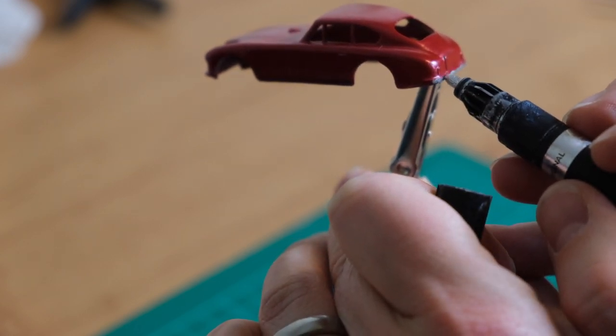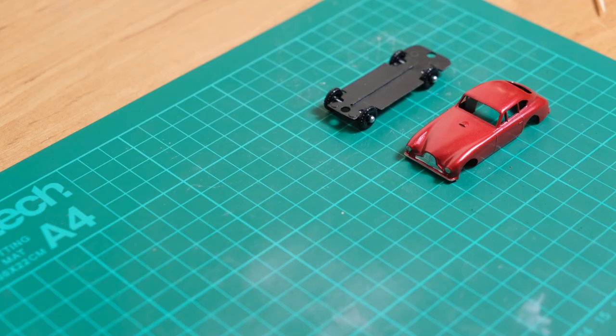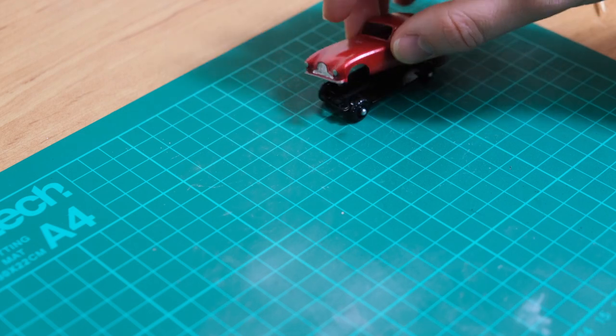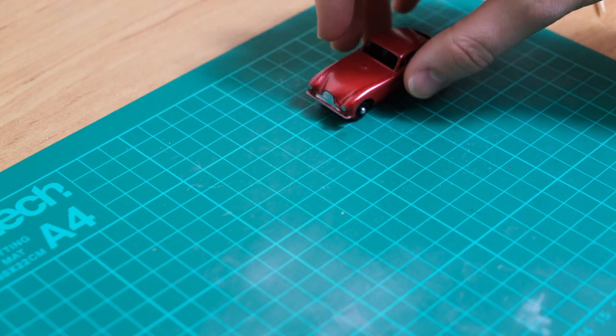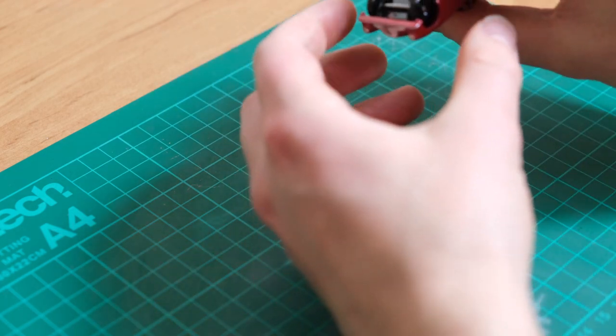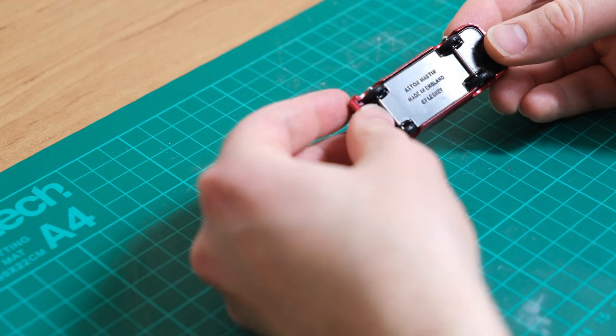It was a successful casting for Lesney but it was discontinued in 1963 in favour of the brilliant but flawed model of the Mercedes 220SE. So now I can begin my reassembly — all I have to do is place the body onto the base. Two screws for fitting, one front and one rear, and that is that for this restoration.